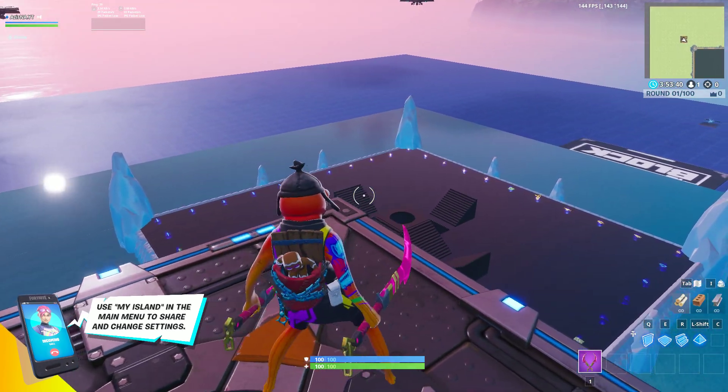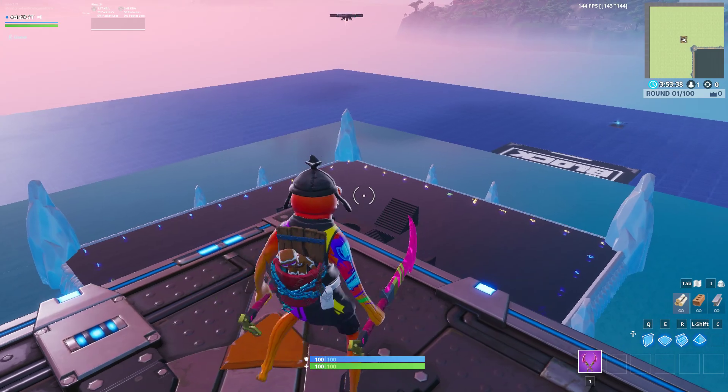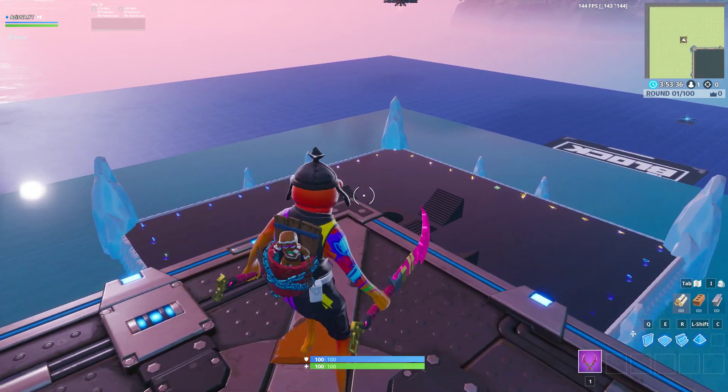Hey, what's up YouTube. This video will be a quick Fortnite macro tutorial, so just follow the instructions on the screen.